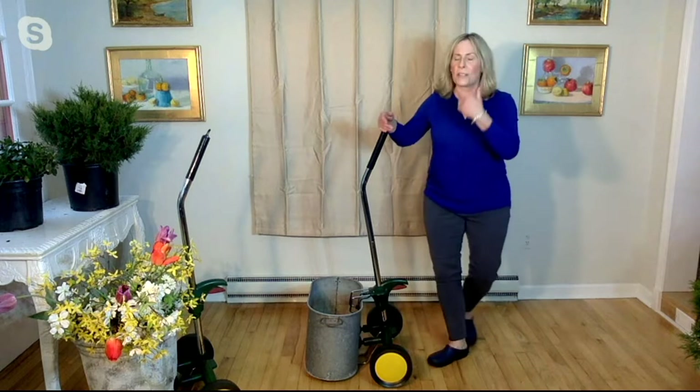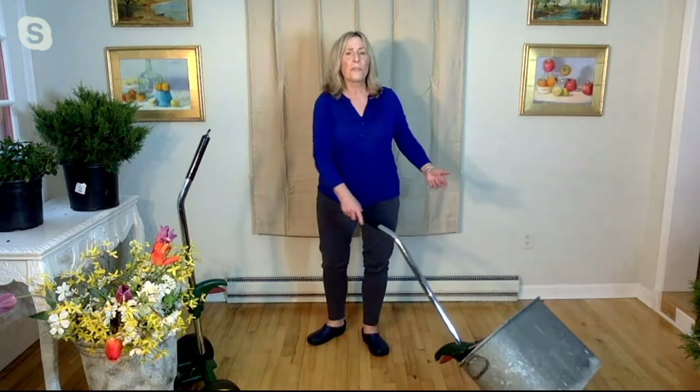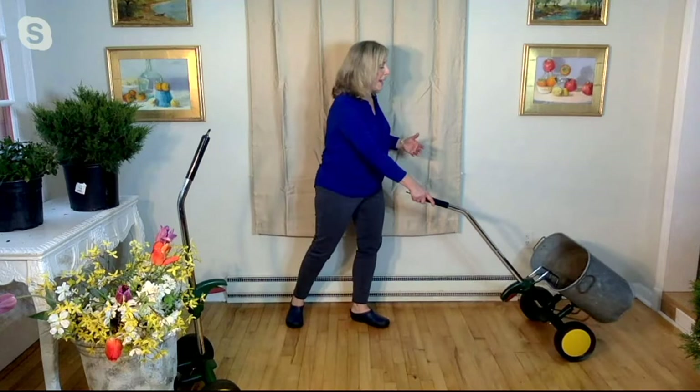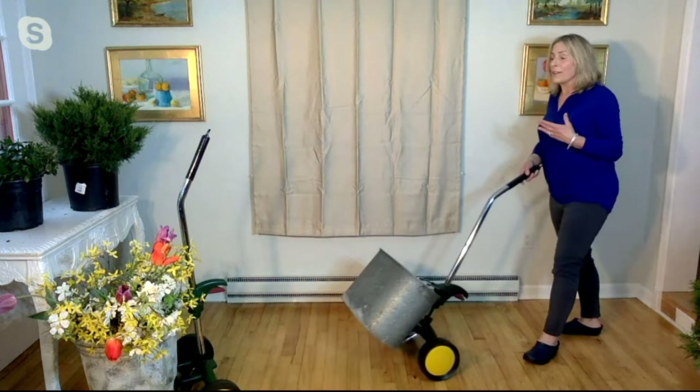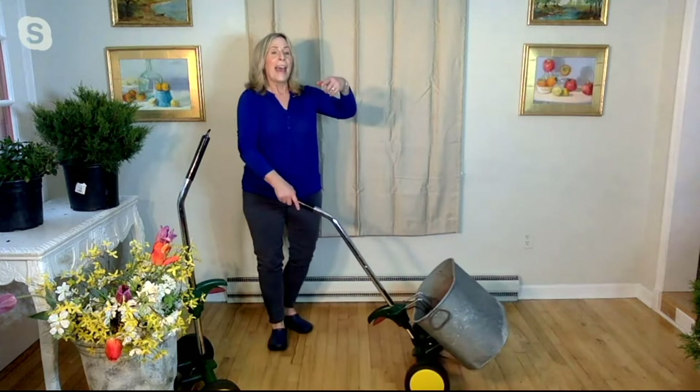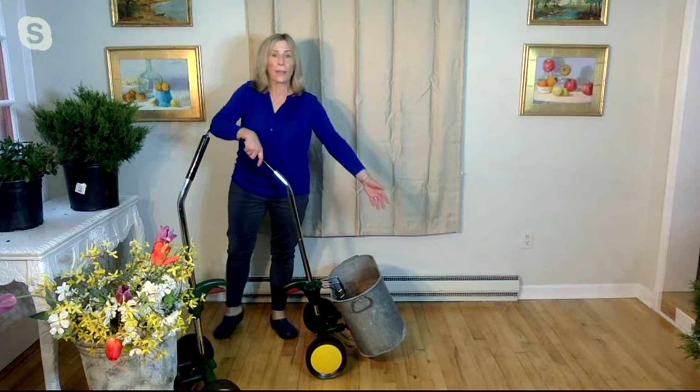You know what? I like to use this too — I've got an empty tin container that I love to put firewood in that we take out to where we have our fire pit. So you're not just limited to a big pot or a giant plant. You can put other things on here and move them all around. And what you're doing is really saving your back, your hips, and your knees. You could also put a lot of ice in here and just put cans or bottles in here too.